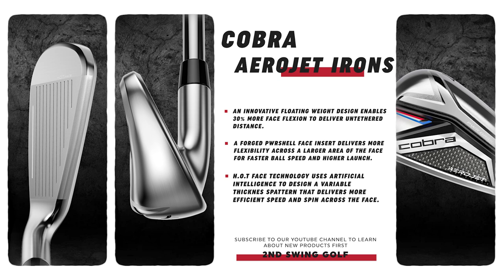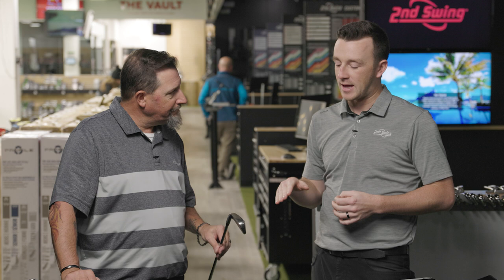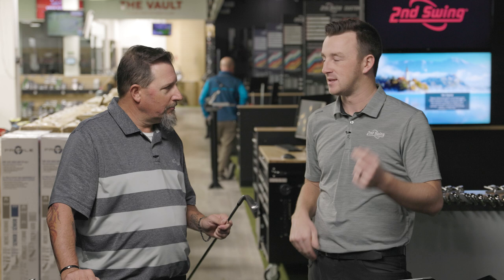The PowerShell face design has been in Cobra irons for a while, and they're not going to go away because it works. A lot of explosiveness and consistency across the face as well. The HOT face technology is in there too. The reality is it's just explosive, it's hot, it's fast, and I think we're going to see that in testing today.